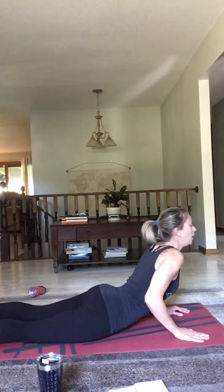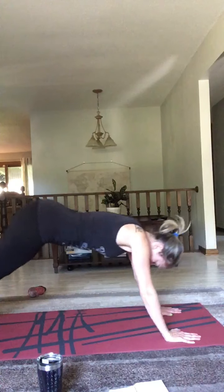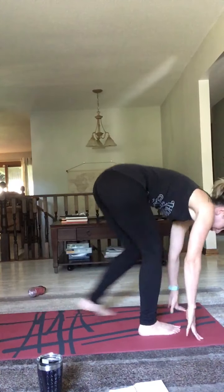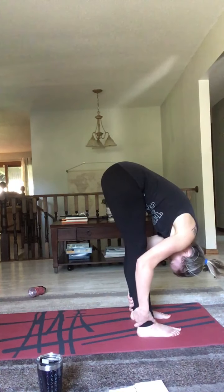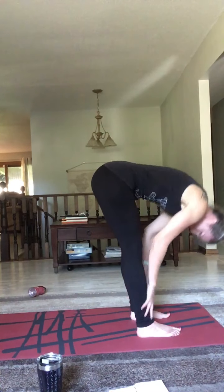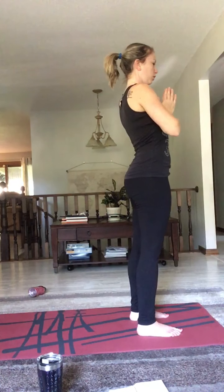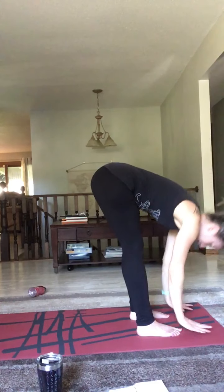Now we're going to go into our chaturanga. If you're a beginner, I want to make sure you know how to do this the modified way — bring your knees down, chest down, chin to the ground, elbows in tight, up into cobra, a very light back bend. Now come back down and raise up into downward dog by bringing those hips high. Root into those hands, press the heels down as much as you can. Feel free to keep your knees bent if your hamstrings are tight, and just breathe. Feel free to play in these positions — sway side to side, feel that stretch in those hips and calves. Breathe in and out.